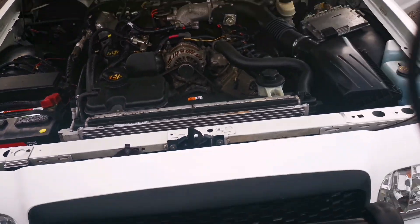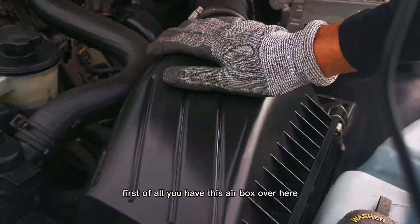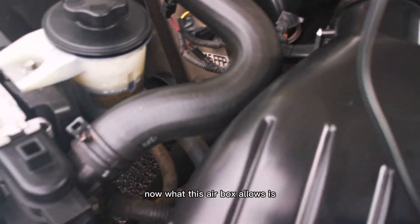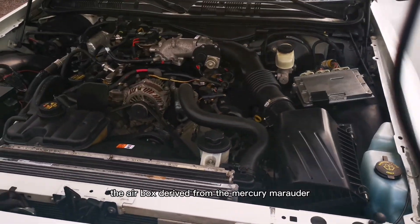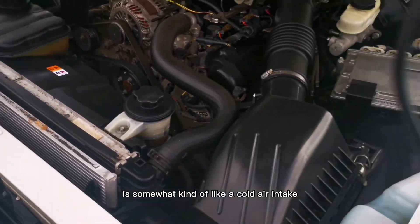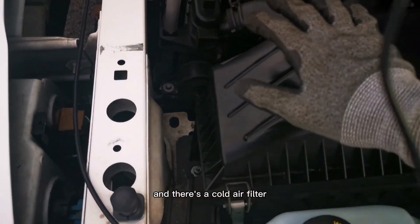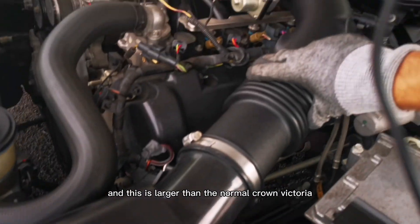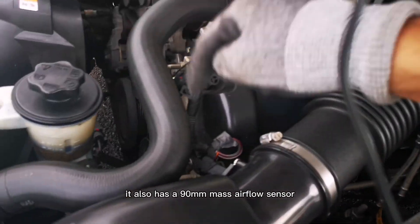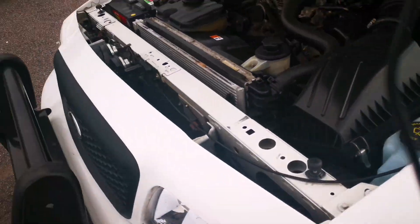For the police interceptor packages, unlike regular Crown Victorias, you have this Marauder-derived airbox over here. This airbox functions somewhat like a cold air intake — it takes air in and has a cold air filter. It is larger than the normal Crown Victoria air intakes, meaning the car can take more air. It also has a 90mm mass airflow sensor, allowing more air into the engine and more power.